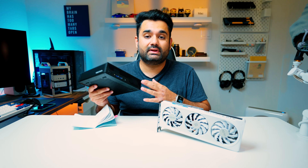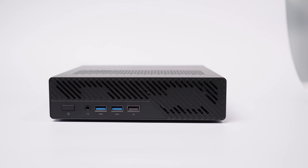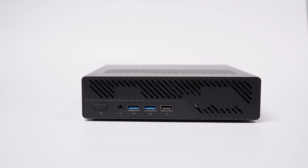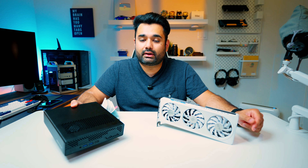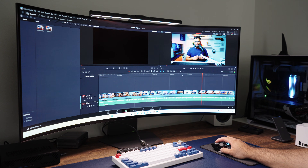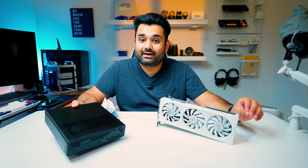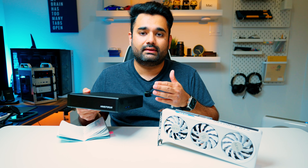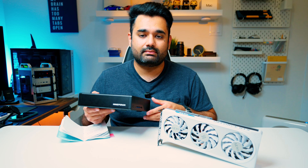This right here is the Minisforum MS-A2. It's a Ryzen 9 9955HX PC. This is a very good workstation and I've been using it to put it through its paces. I've been able to successfully render quite a lot of videos on this device — it's very good for CPU-intensive tasks. But one thing in my last video I was not able to do is game on this device, because the integrated GPU, the Radeon 610M, wasn't that great when it came to gaming.